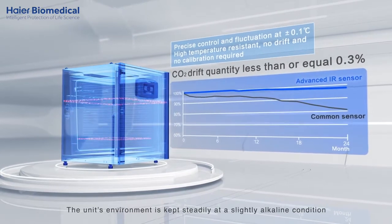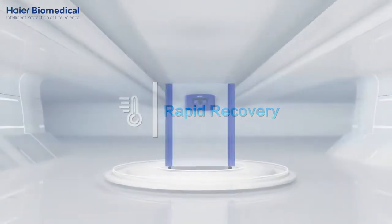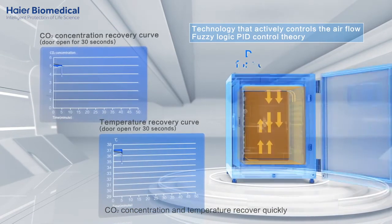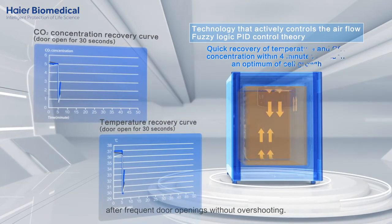The unit's environment is kept steadily at a slightly alkaline condition. Fuzzy Logic PID control actively controls the airflow, so CO2 concentration and temperature recover quickly after frequent door openings without overshooting.